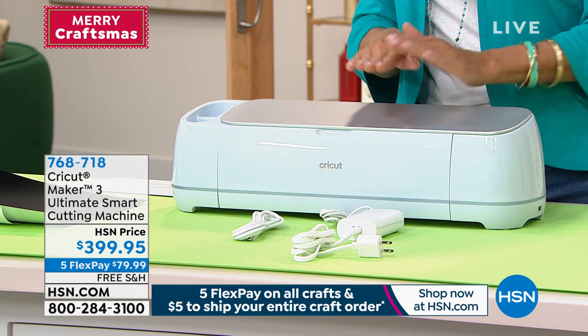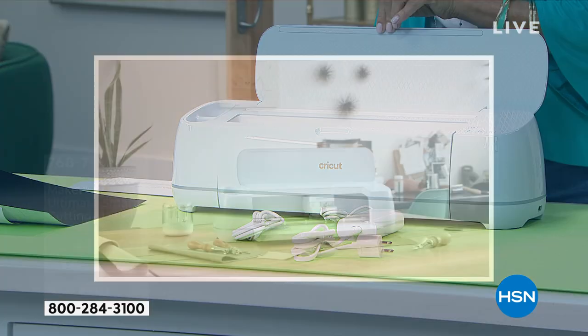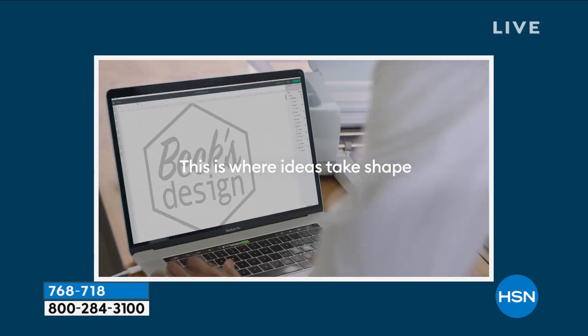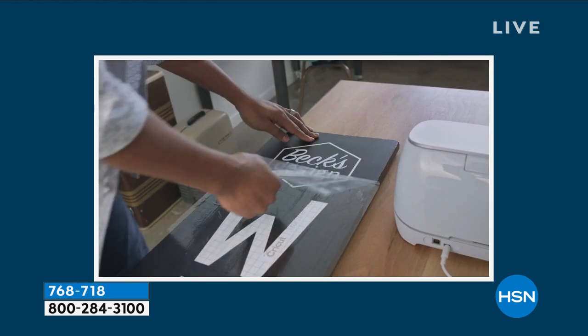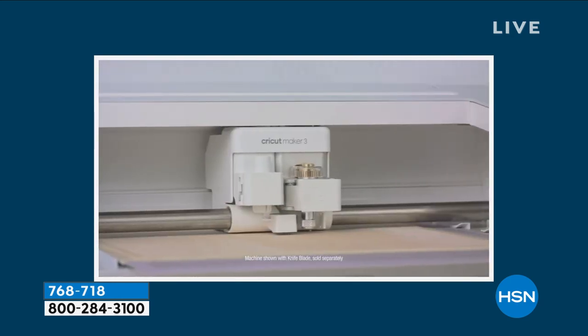This is the Cricut Maker 3. This is the professional-type cutting machine with up to two times faster cutting than other Cricuits you might have purchased in the past, 10 times the cutting force, 300 plus materials are what you can cut through, and it's compatible with 13 tools for cutting, scoring, and embellishing. It works with all the smart materials — just load them up and go.